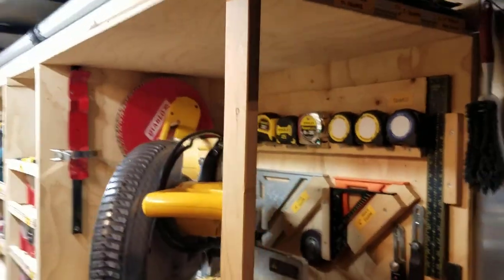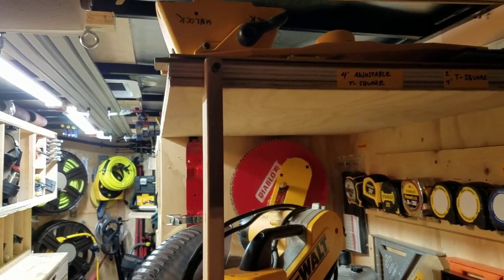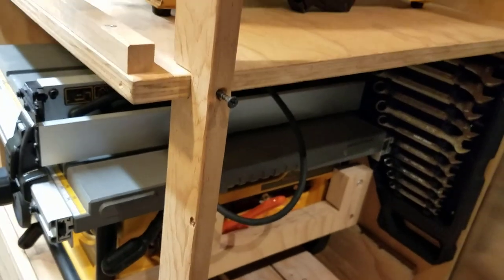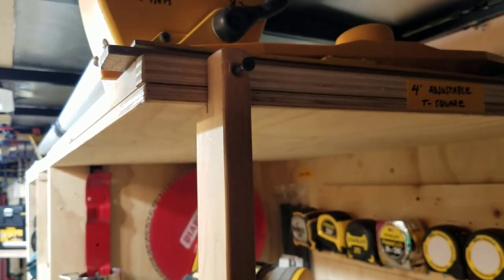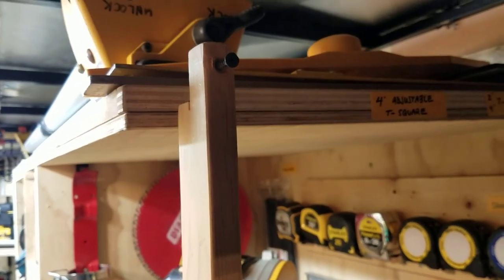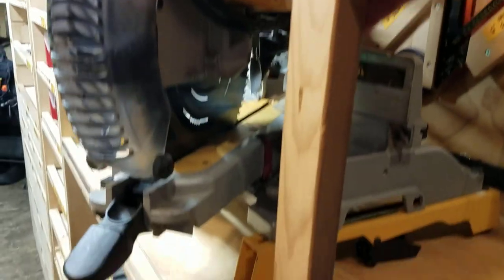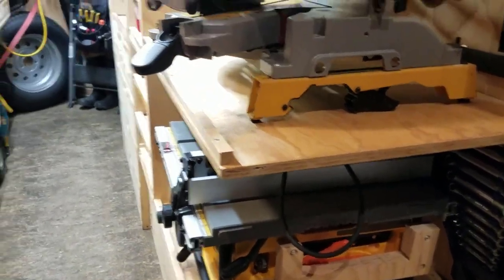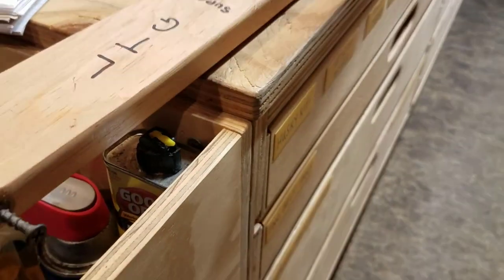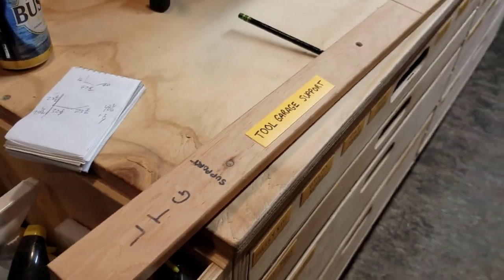This is one of only two restraint systems I have, using screws to hold everything in place while transporting. When I'm ready to take the tools out, I slide this forward — you can see how much the top drops. Down below when I pull it, it doesn't drop very much. So there we go, tools are ready to come off.